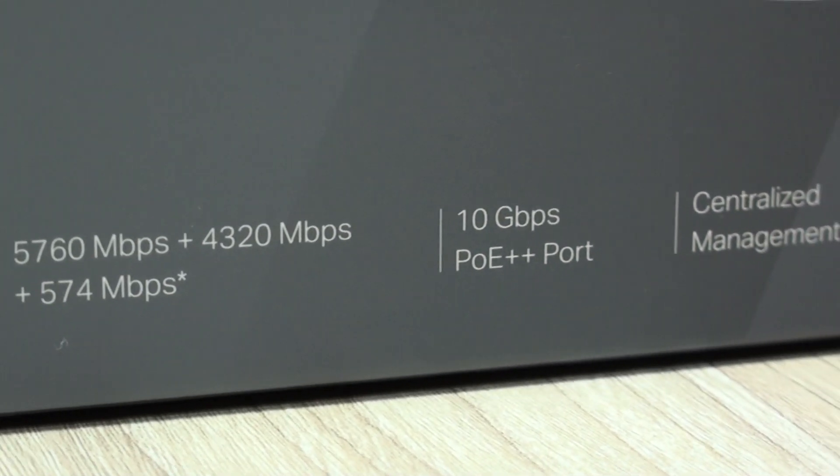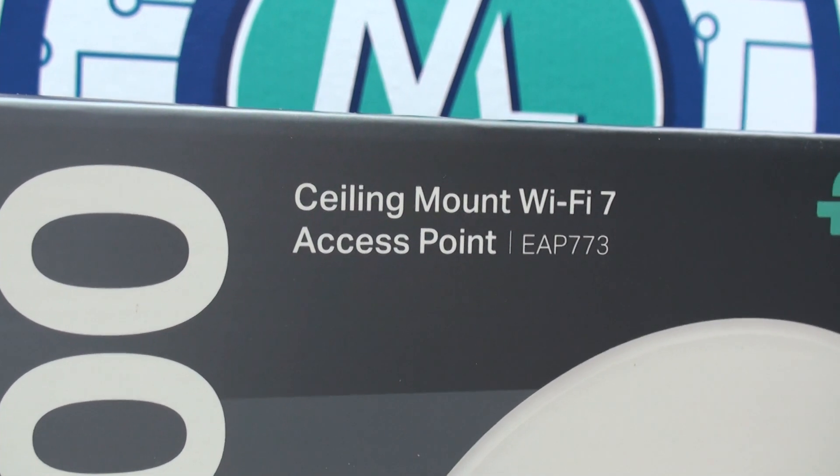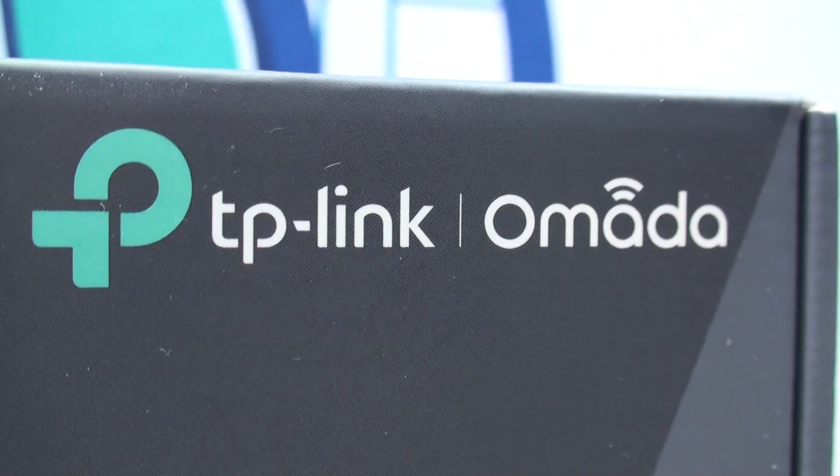Hello everyone, I'm Alan from Technology Moments. We wanted to share with you the experience that we had with this great access point from TP-Link and its Omada series of high-performance networking hardware.